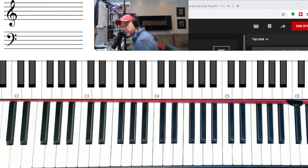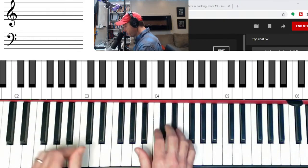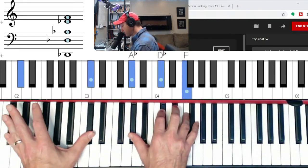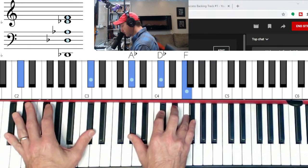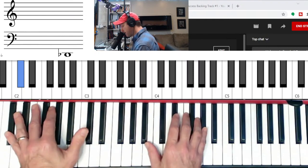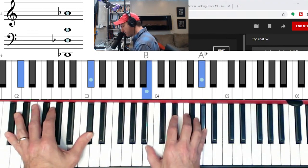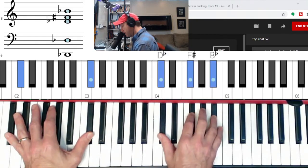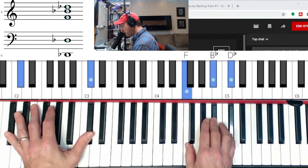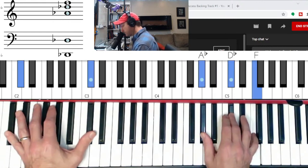Now we're going to go up to D-flat and do the same thing. D-flat triad in second inversion. Major goes to minor — E-flat minor. And then the flat seven: you have the flat seven, the three, and the fifth note of D-flat. Then major, then minor, minor, major, and major.